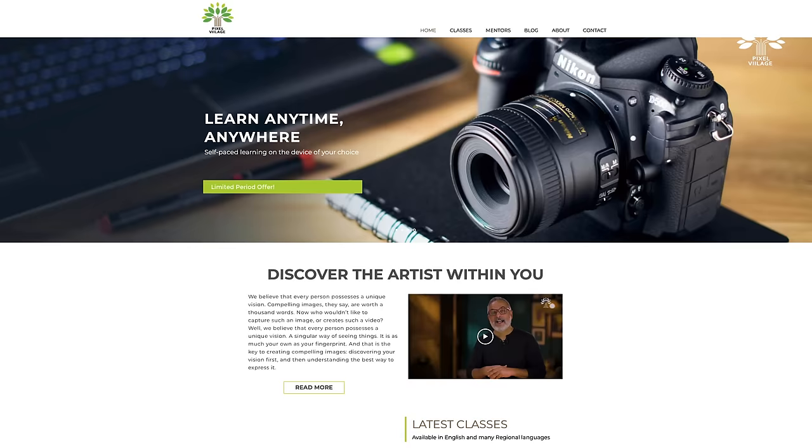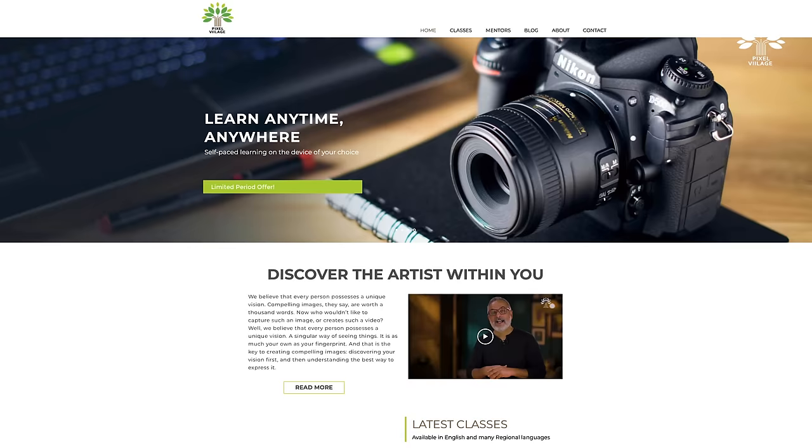Thanks Vishnu! We're going to follow this video up with another one on mobile phone photography, demonstrating another way of improving your photos by understanding light better. One important announcement: we are delighted to tell you that Pixel Village now has a photography online education website. Here you can learn from some of the finest photographers and mentors in India, covering a wide range of genres in a number of Indian regional languages. Log on to www.pixelvillage.com and check out what's on offer. We'll be waiting for your feedback, comments, and recommendations. Bye for now.